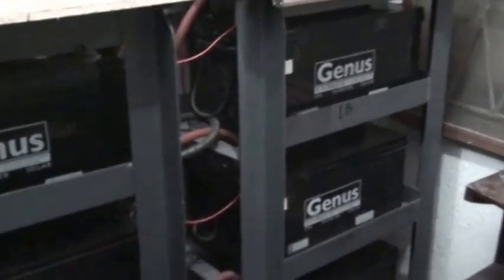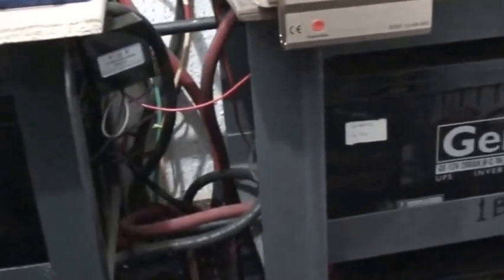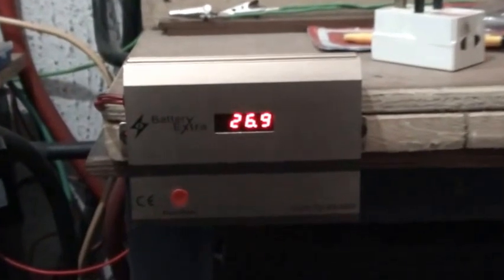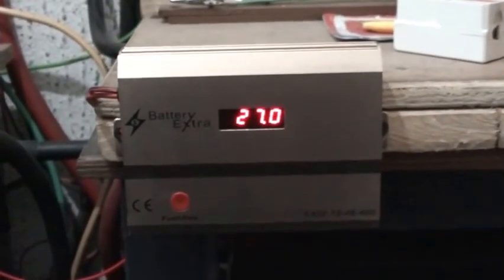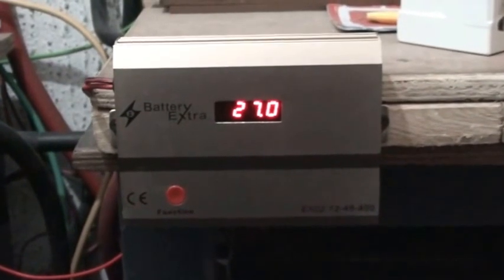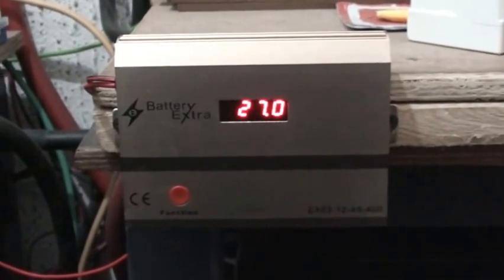My battery bank is 800 amp-hours — it still remains the same. The batteries are in great shape. I added a couple of components including a desulfator. This particular desulfator is Battery Extra by a company in the UK, and it can handle up to a 1500 amp-hour bank.